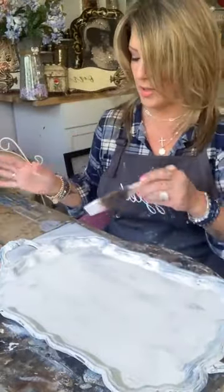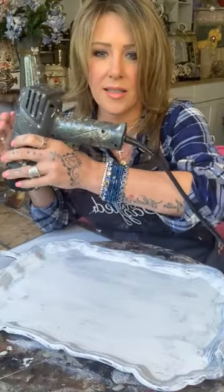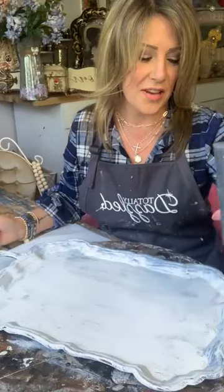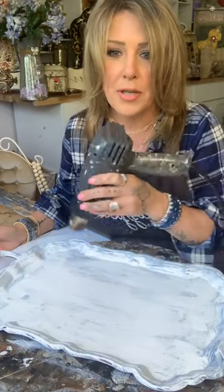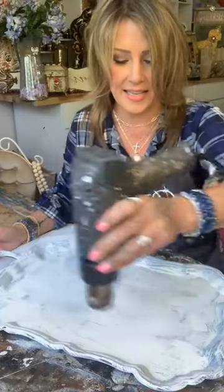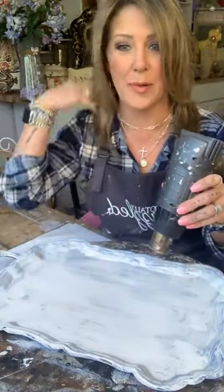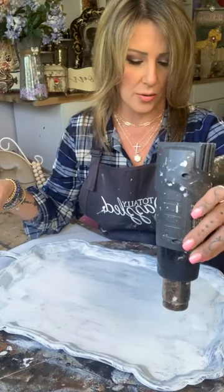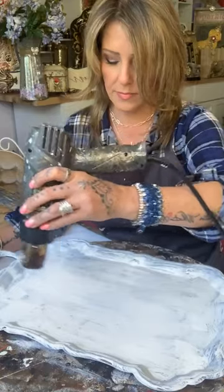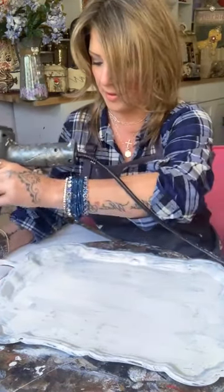It looks a little smeary, which is okay. Memorial Day is coming up, Fourth of July coming up. See, I kind of like the way it looks now — some of these weird spots on the tray are like peeking through, but I'm okay with that too. I just want to make sure it's dry before I put on a second coat. Happy belated Mother's Day — I hope you guys all had a fabulous Mother's day. Mine was great, good weekend.